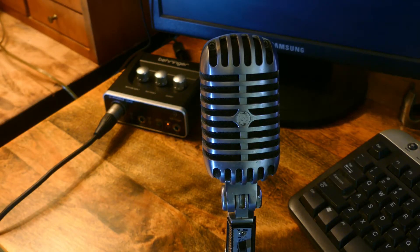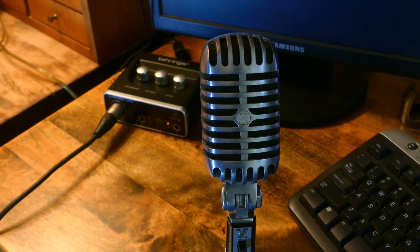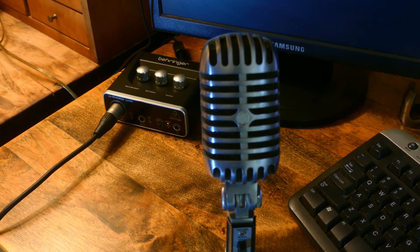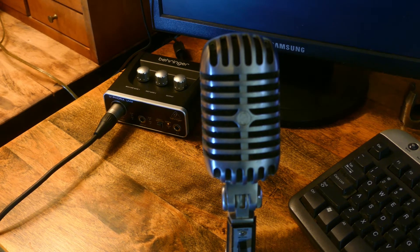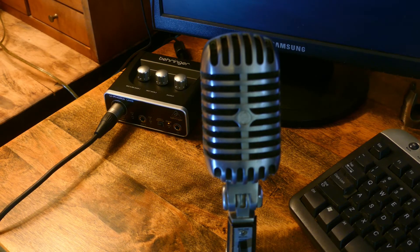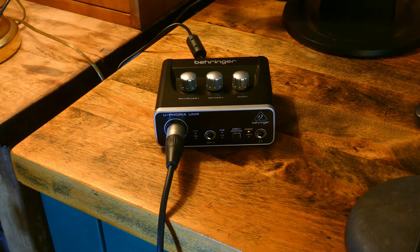Hello, so this is the venerable Elvis mic I just finished wiring and I'm talking into it now. The way I'm getting it into the computer is with this little device back here, the Behringer Euphoria UM2. It was about the cheapest thing that I could find that had decent reviews for audio interface devices.